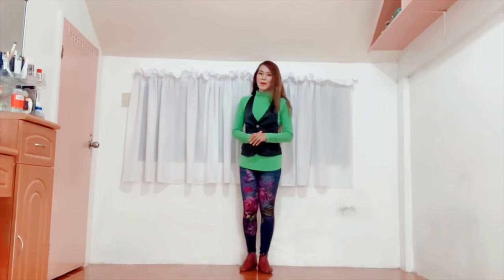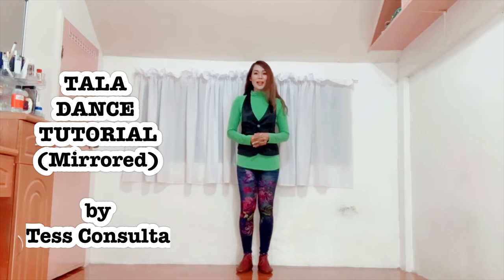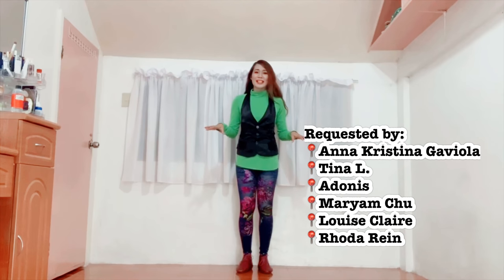Hi everyone, this is Tess and welcome to my dance tutorial. This time we're going to have TALA by Sara Geronimo as requested by the following — there are so many of you, so sorry I can't mention you one by one.